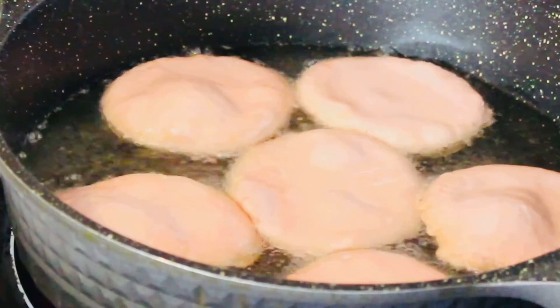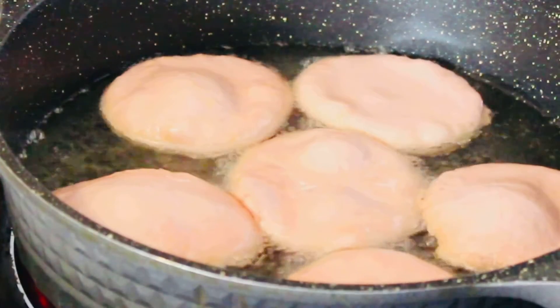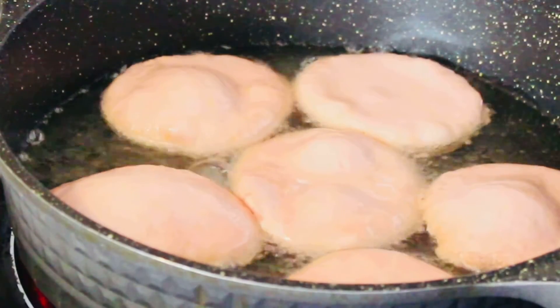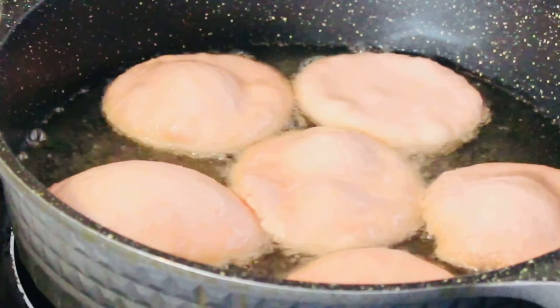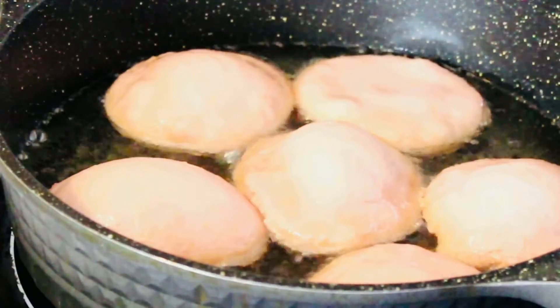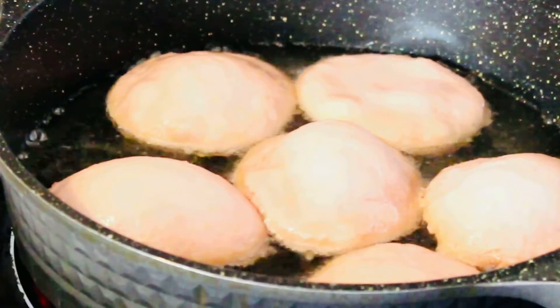Fry for about a minute and a half to two minutes on one side, flip it over, fry another minute and a half to two on the next side, then flip it over again and let it fry for another minute or so. In total I left them about five minutes. Just fry until cooked.